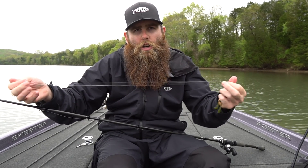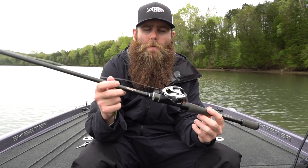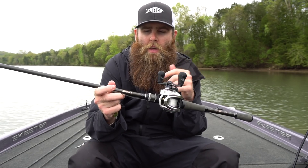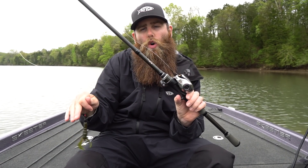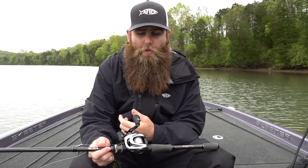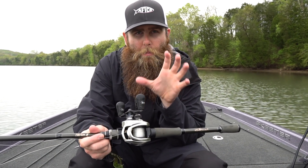The line I'm pairing it up with is 15-pound copolymer or fluorocarbon, whatever you prefer. I like the copolymer just because I have a lot of experience with it. For my rod I'm using a 7'3" medium heavy - the 7'3" gives me just enough length to effectively flip this bait, and that medium heavy fast action allows me to throw a little bit smaller weight like the 3/16, 3/8, or half ounce, covering that whole range. If you bump up to half ounce or bigger, you might want a 7'6" medium heavy.